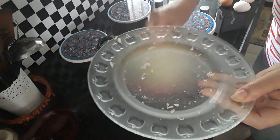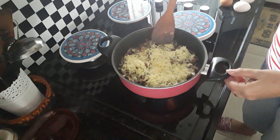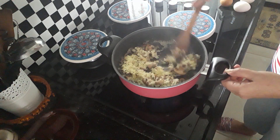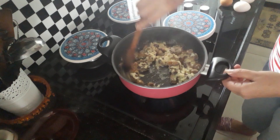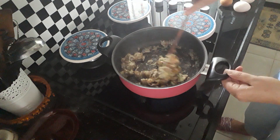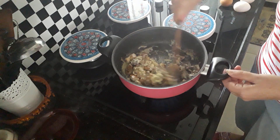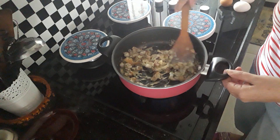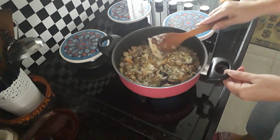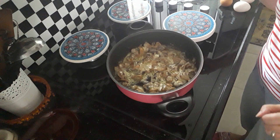You don't have to put so much cheese if you don't want to. You can just have it and put it on toast — cheese and mushrooms on toast. Like I said, I'm just going to have some eggs with mine, with a bit of toast.